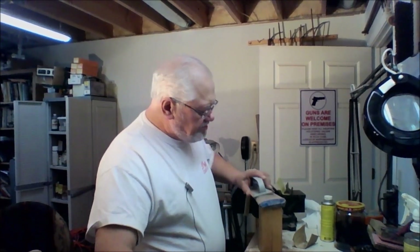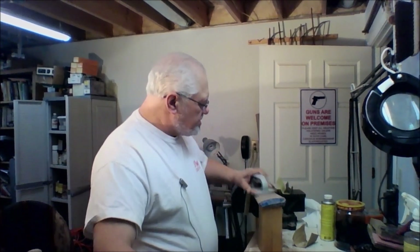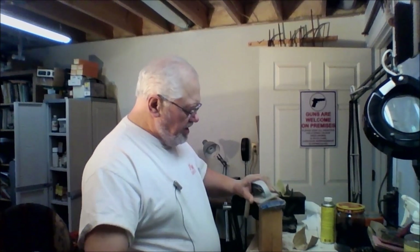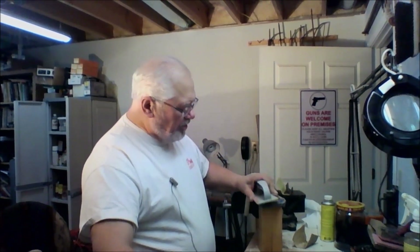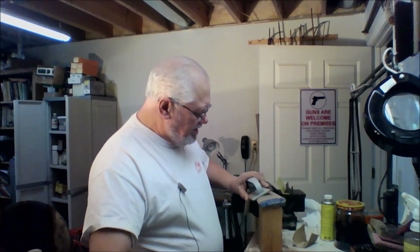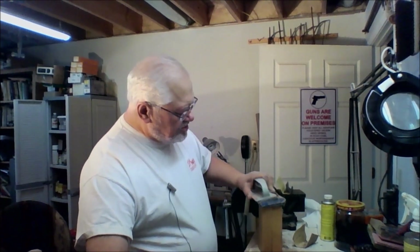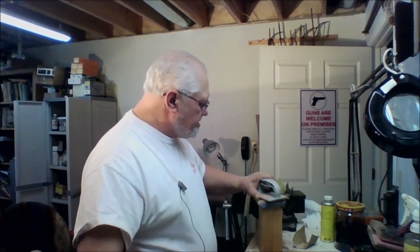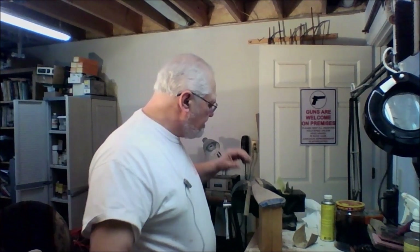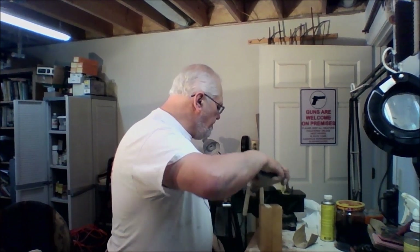Now, what you finish the stock with is up to you as far as stains — there are all kinds of great stains out there. In this particular case I have made my own. We have walnut trees around, and I collect walnut hulls and put them in a blender with water and blend them. It is usually best to wait until they are soft and mushy, then you can blend them up with water and make yourself a lifetime supply of water-based stain for nothing. Or you can buy it — there are all kinds of great stains out there, though I happen to like some that are ridiculously expensive. You pick your stain and stain your stock.